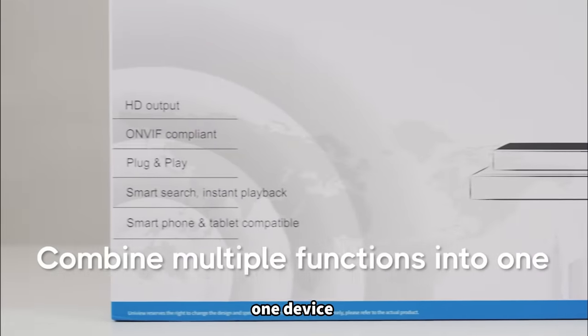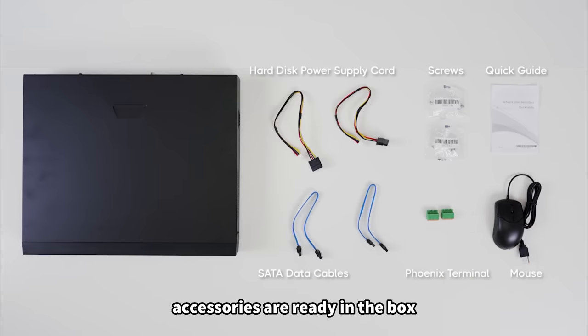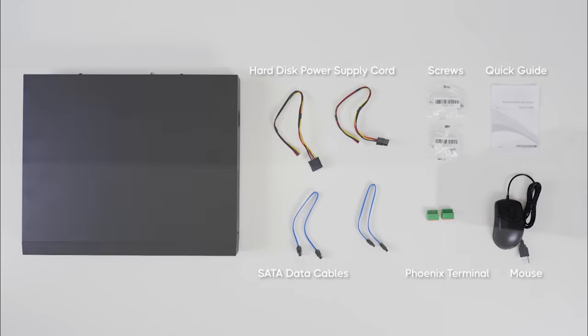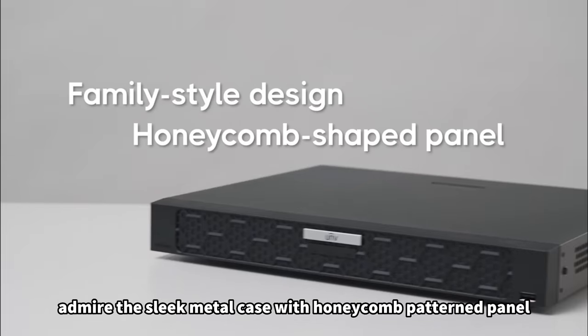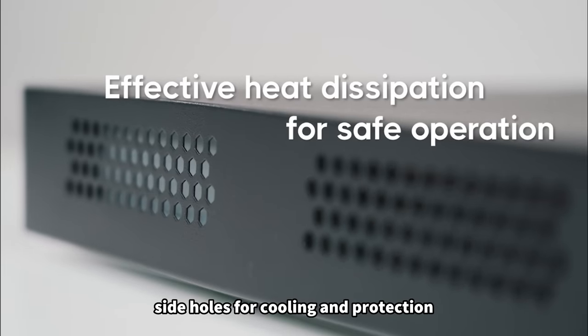One device, multiple functions. Accessories are ready in the box. Admire the sleek metal case with honeycomb patterned panel, and side holes for cooling and protection.